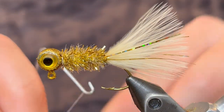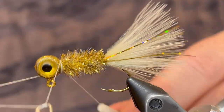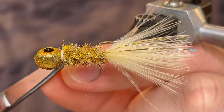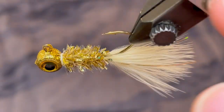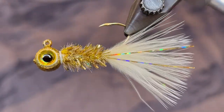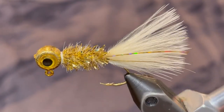And then whip finish. Pull the thread tight and clip it off. So that's all there is to it — this is the gold minnow. It does mimic a golden shiner or other small baitfish that have a gold or cream color. So now I'm going to take this one out and catch some crappie.